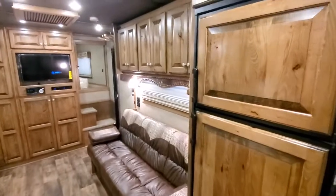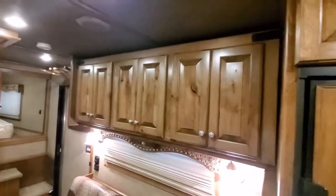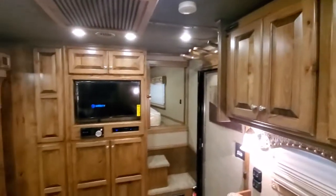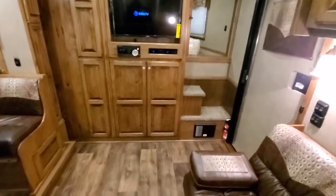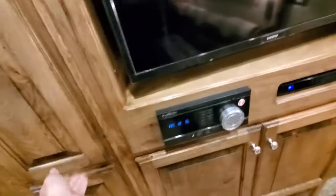Bob, here's some video of your bloomer. Like I said, you can use these as regular cabinets if you just pull this board and the mattress out. There's a bunch of storage down here, another hanging closet in here and down here.